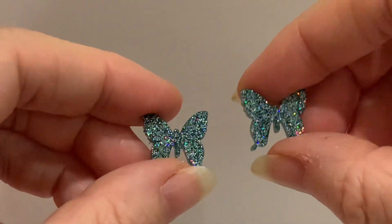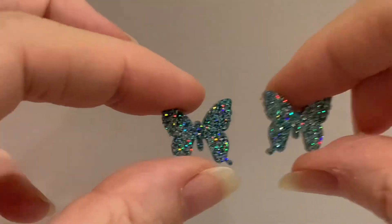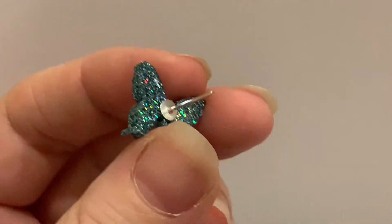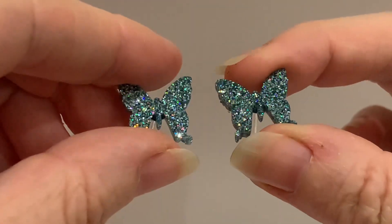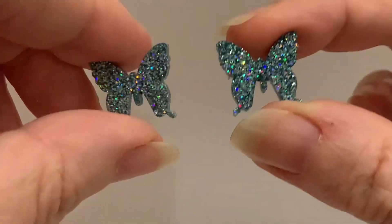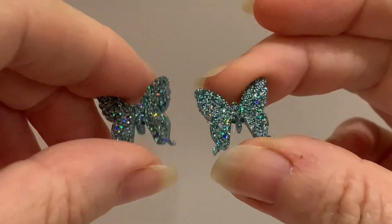I think these turned out great! Now I'm just going to grab my E6000 glue and some posts and I'll put those on. Well, there you go — ready to wear! Remember to subscribe because I'm going to be testing out a heap more molds, and I'll see you next time.